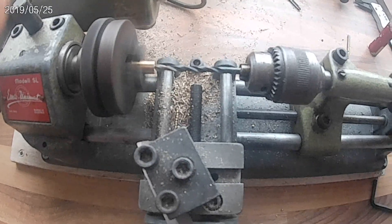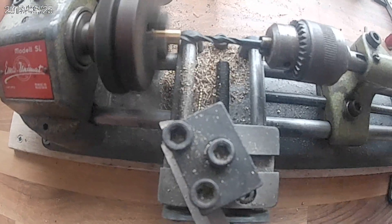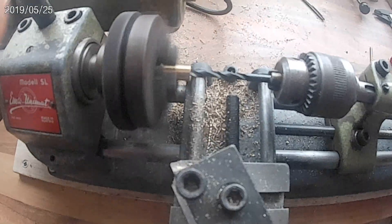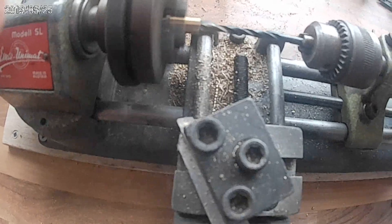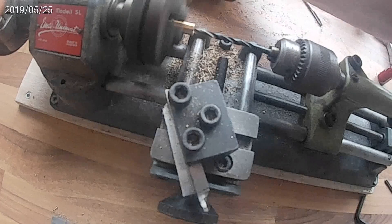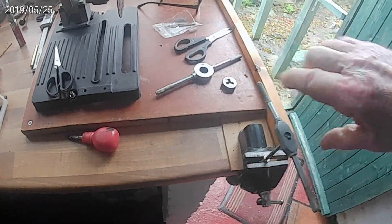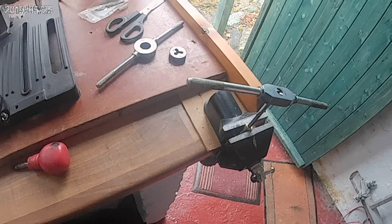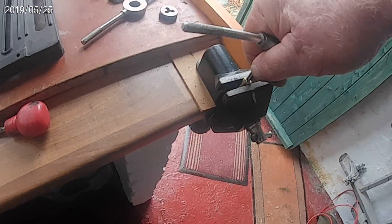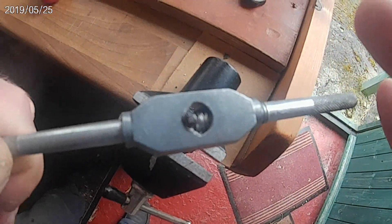And then a tap for the 3/16 thread. It's awkward doing this filming and machining one-handed, so you have to forgive me — I'll get a camera mount one day! And finally, to tap by hand the 3/16 ME thread, which is difficult to do one-handed, as was the machining on the lathe.